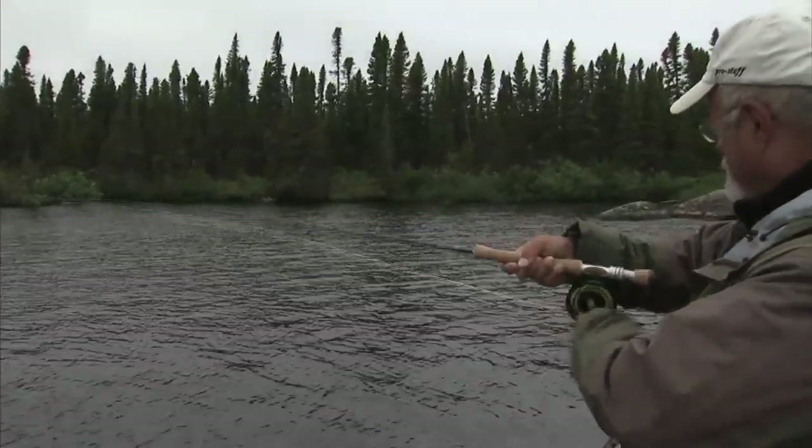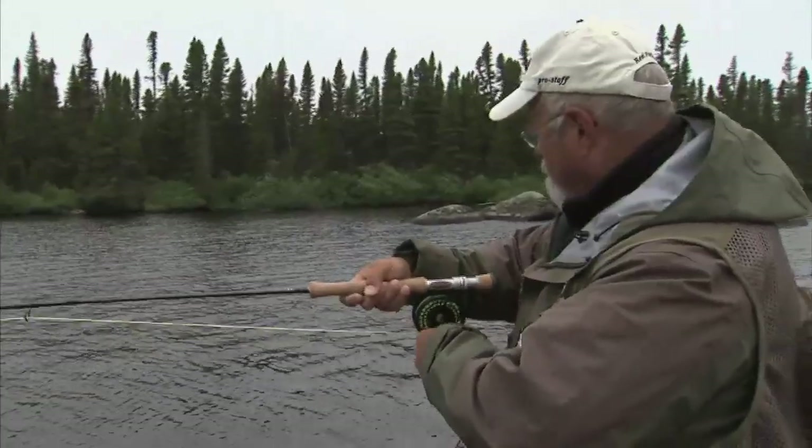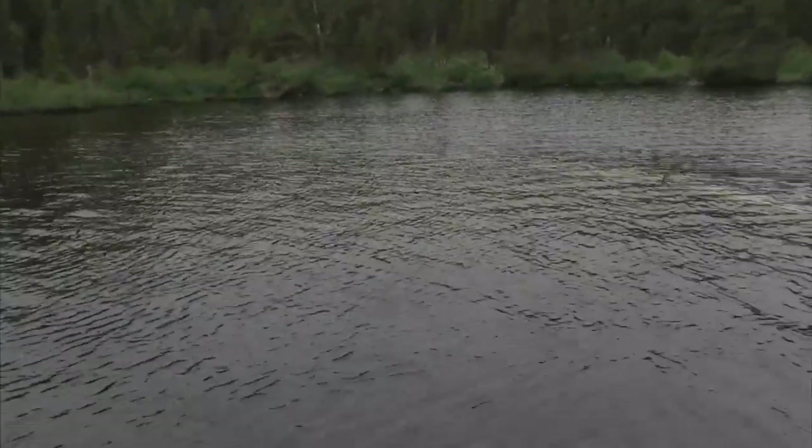Oh my goodness, this is absolutely fantastic. Brook trout — large brook trout like this on dry flies.